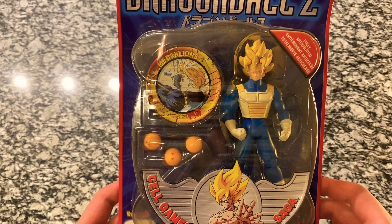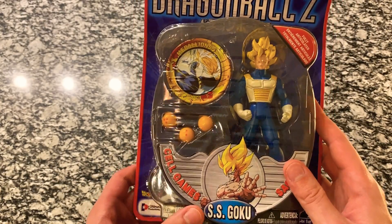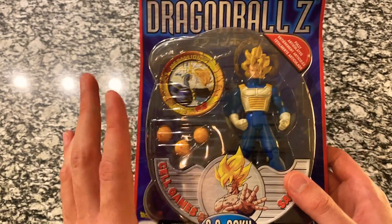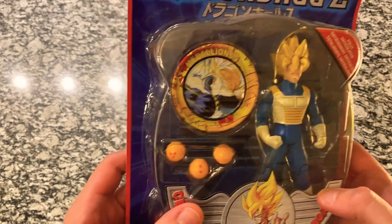Hey everybody, welcome back to another video. Today we are back to Dragon Ball Z. We have got a Super Saiyan Goku in the sand armor from the Cell Game Saga. This was a figure that was requested by Jordan Castro. Thank you so much for the suggestion and the request.